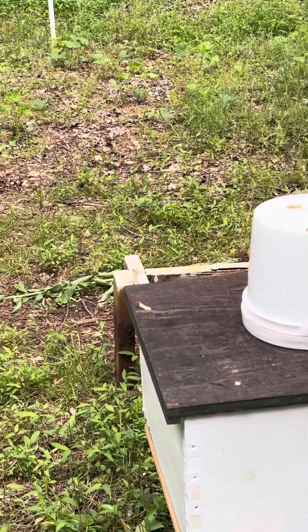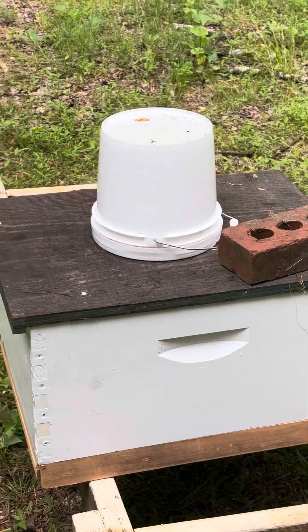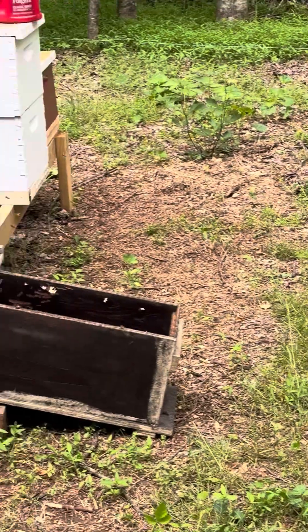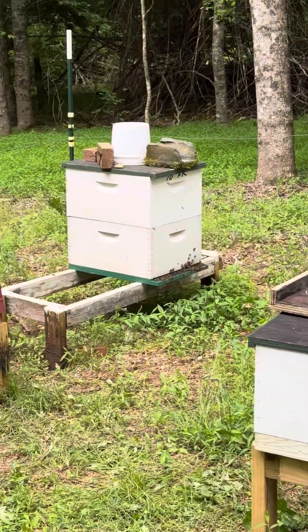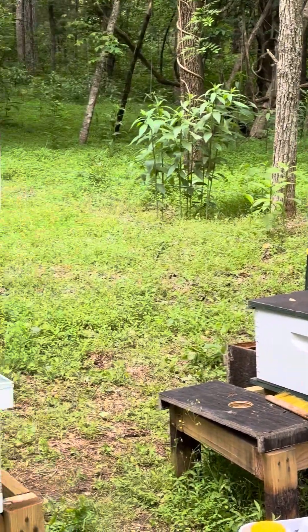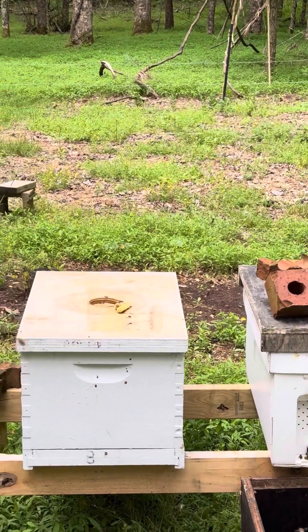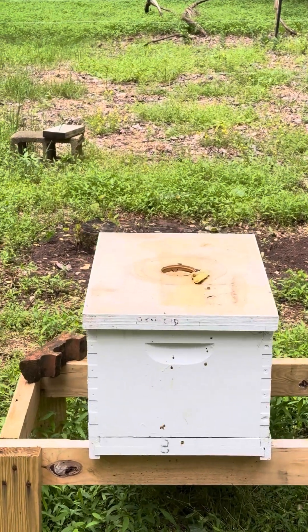Isn't that cool? That's not what I expected — I thought I was going to be selling these, but turns out I'm in the honey business. I've got a bunch of frames in medium-sized boxes that I can put right on these.